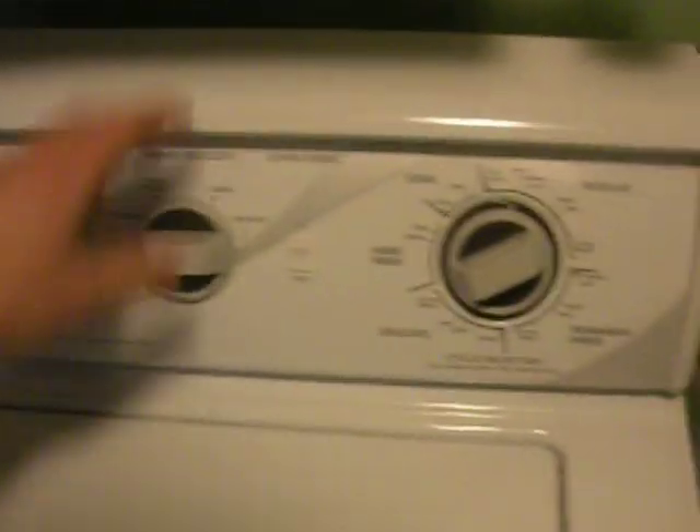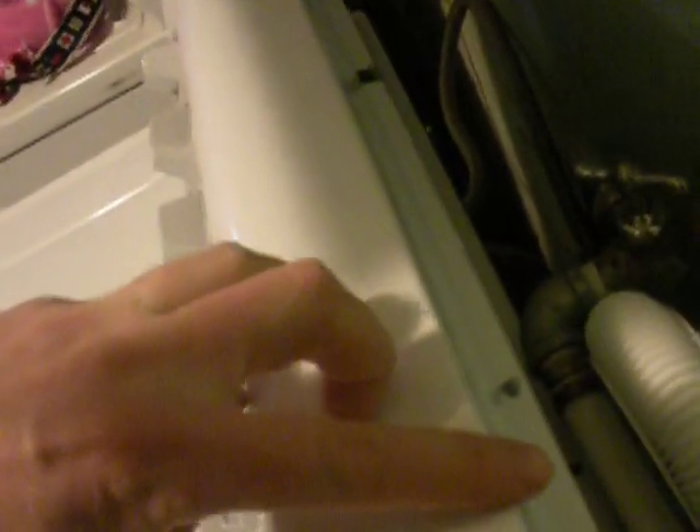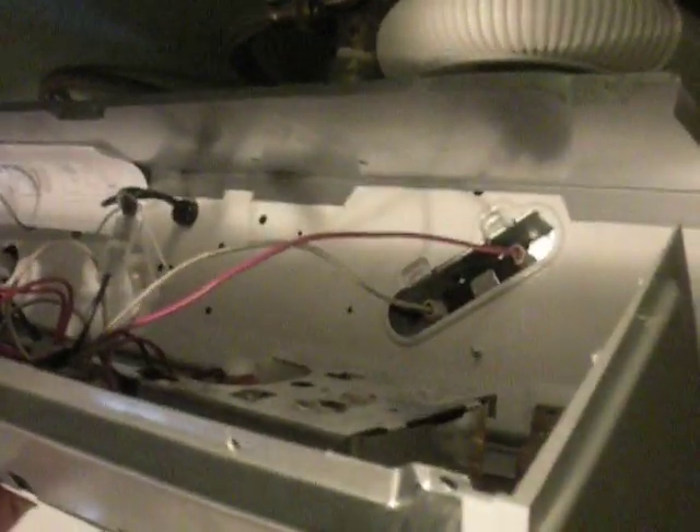If you want to fix this, it's pretty straightforward. Obviously unplug your machine. There are several little screws in here — this just pops off. Slide that down. This right here comes right back — just pull it straight back and let it fold back over.